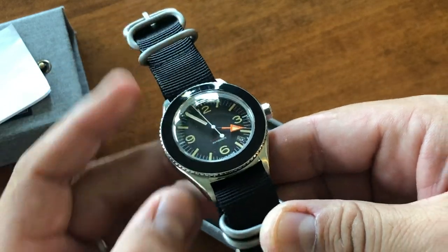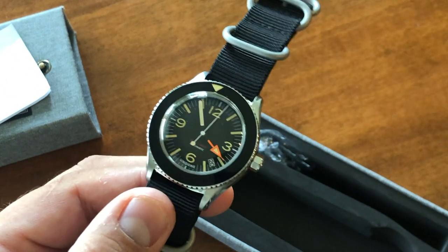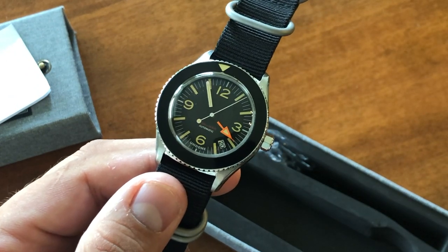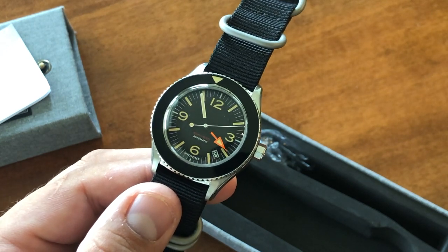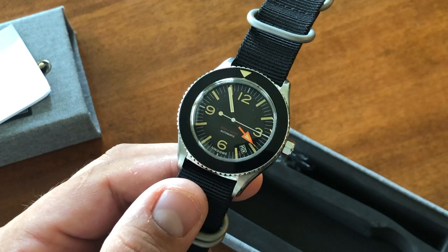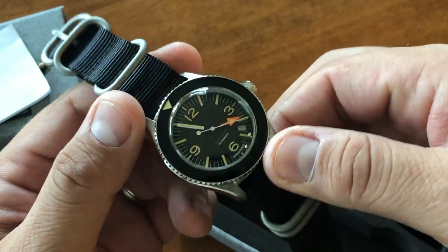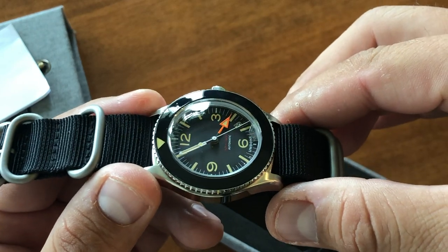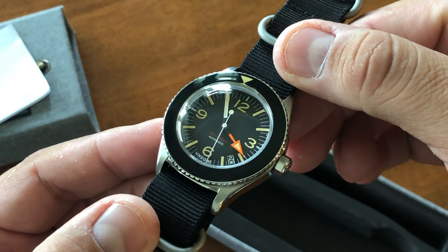The lume on it, they say, is vintage during the day and it glows really bright at night — I haven't tested it out. One of the most striking features about this watch is the hour hand, which is the hand we have grown to love on the Steve McQueen 1655 Rolex Explorer II, made famous by that watch. It's very striking, very legible. And of course, they say that orange is the color of safety — something that hunters know pretty well.